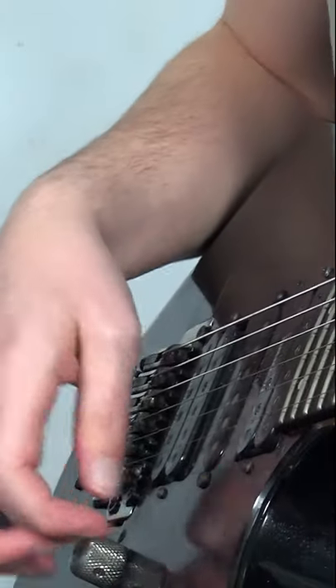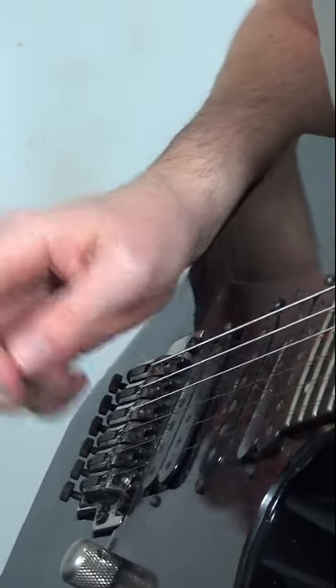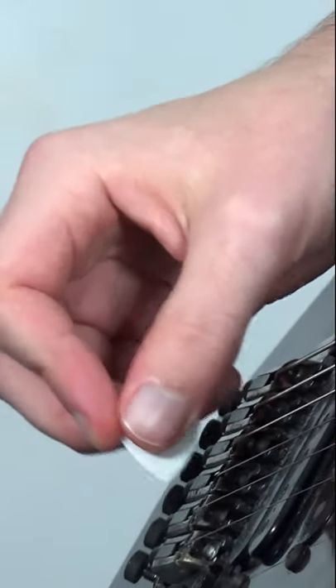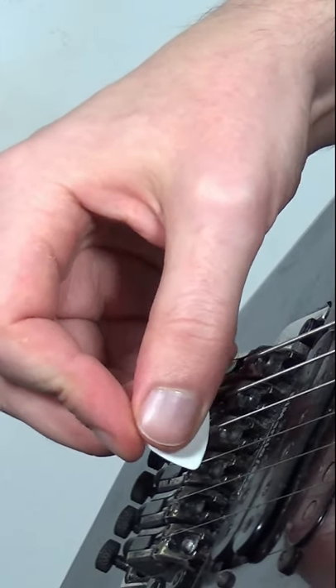It almost sounds like you've got a whammy bar doing some sort of weird Steve Vai thing. So one more time with an easier-to-see pick — all I'm doing is hitting the pick against the strings really close to the bridge while fretting a note, so I've got the 12th fret on the G here.